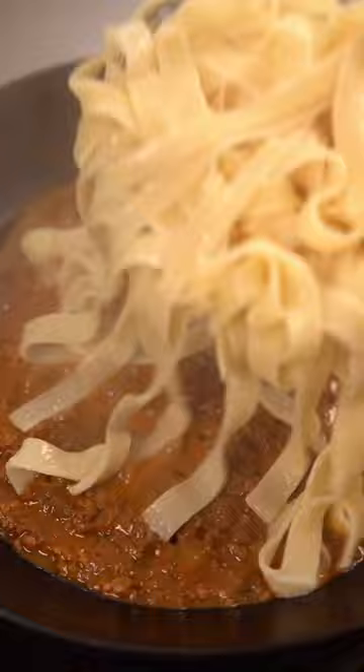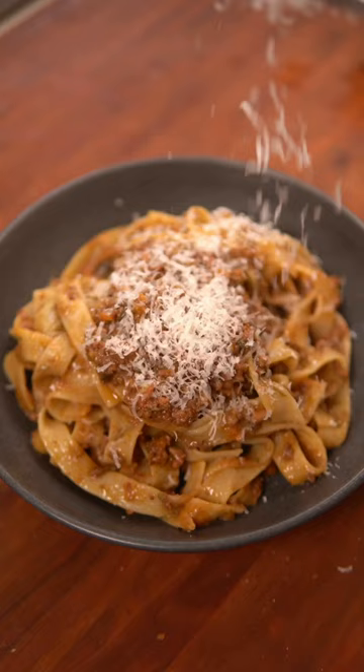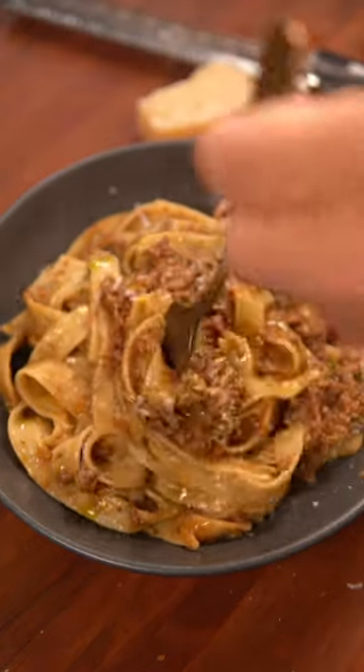Finally, boil your pasta to al dente, and combine it with the sauce, along with a little pasta water. Garnish with some more grated parm and some basil oil. And that's it. Enjoy.